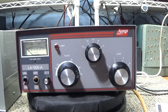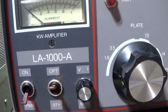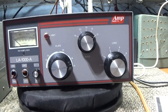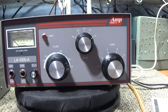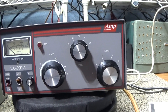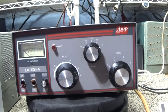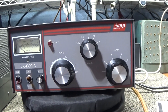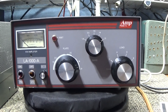Here's one you don't see every day - my latest toy I picked up: the Amp Supply model LA-1000A. The reason I wanted this one is because it's a sweep tube amplifier, and it got very high ratings on eHam and other reviews. I wanted to see if there are any major differences between this amplifier and a decent sweep tube amplifier.